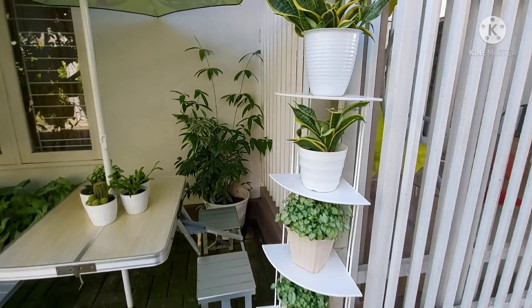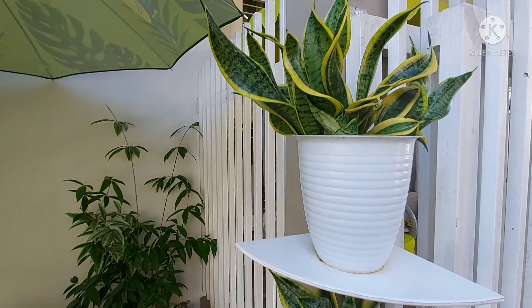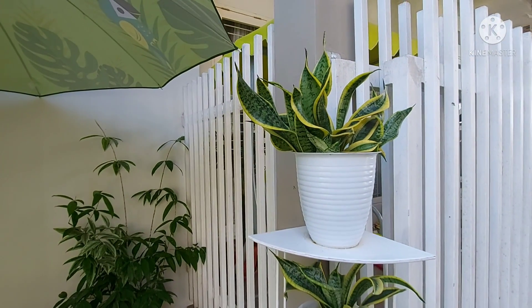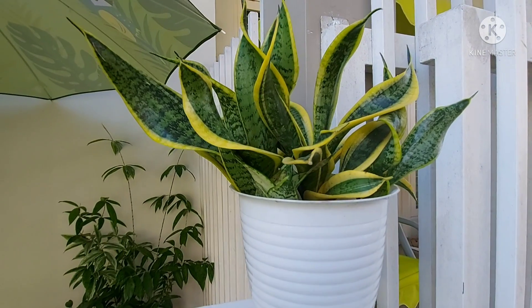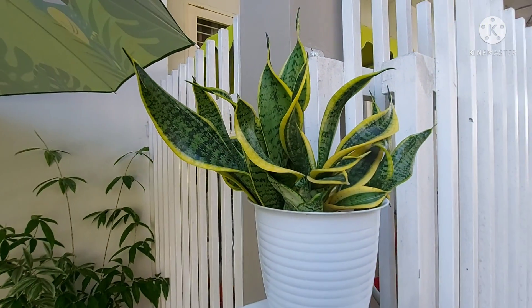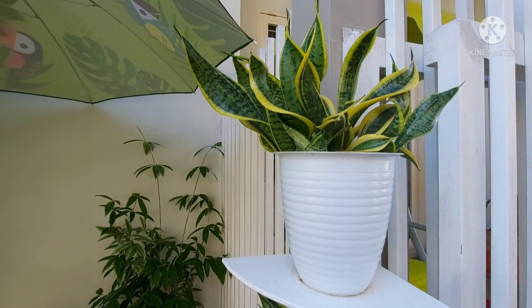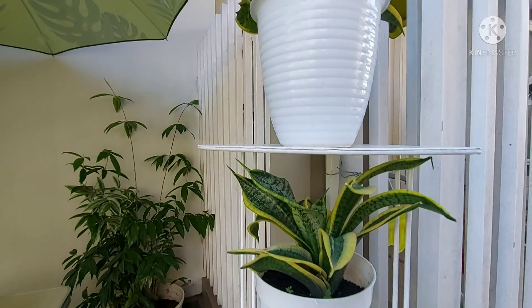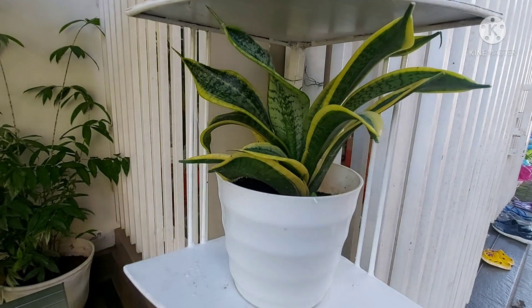Kemudian di sebelah payung, disini aku tempatkan beberapa tanaman, salah satunya adalah Sensifera Twister. Ini aku punya 2 pot Sensifera Twister. Dulu waktu pertama kali mau beli itu ragu-ragu karena mahal, kemasan kecil banget harganya sekitar 80.000 rupiah, akhirnya cuma beli 2. Sekarang sudah besar-besar nih Sensifera Twister-ku ini.